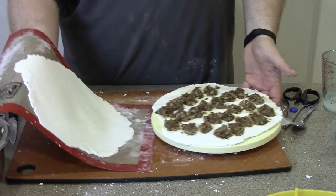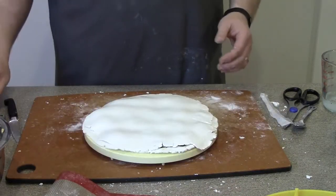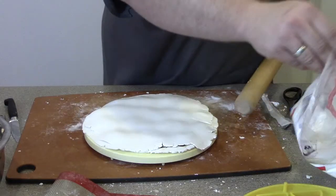Take the bottom sheet and lay it on top. To complete this, use your rolling pin and roll over the top — make sure your rolling pin is floured so that it doesn't stick.